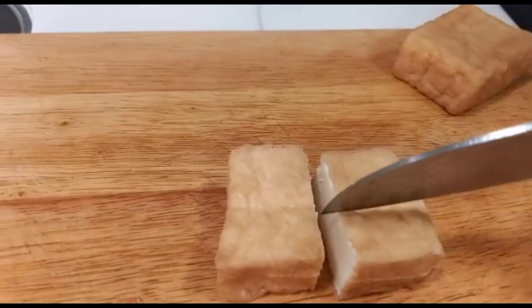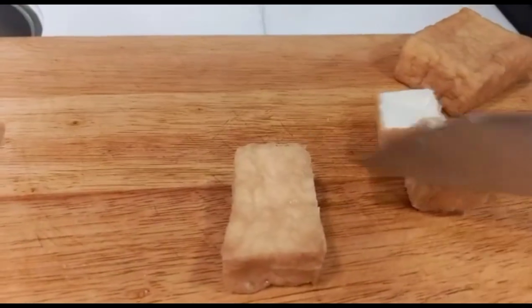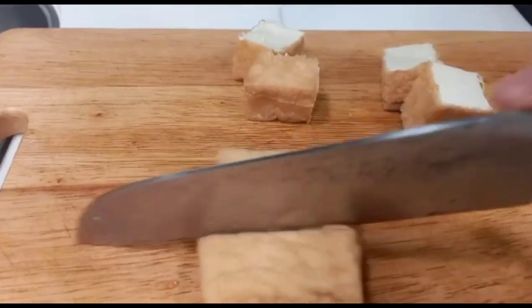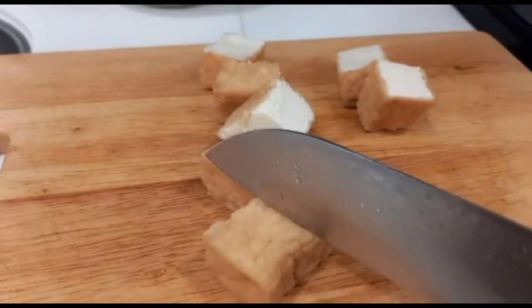Yung isang kamay ko kasi nakahawak sa cellphone, yung isa naman ay nag-i-slice, kaya hindi pwedeng naka-steady. Pakabiglang dumating si amo, mapurnada ang ating video! Whitey pa more.